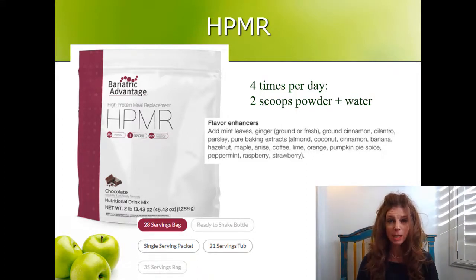If you need flavor enhancers, you can use herbs, spices, or extracts. If you choose to buy the product online, be aware that there are different serving size bags offered. You're going to use four of these a day for seven days — four times seven is 28 — so make sure you get a 28-serving bag. This is what we carry in the office.